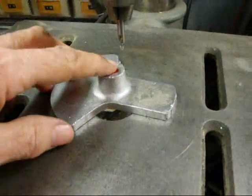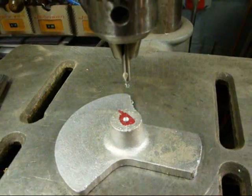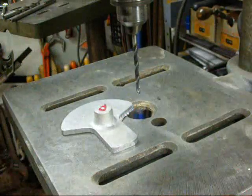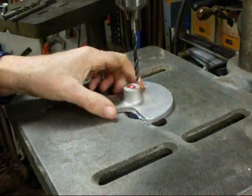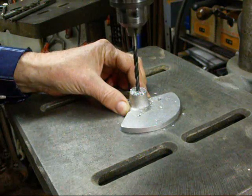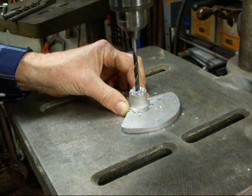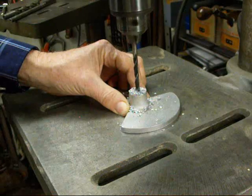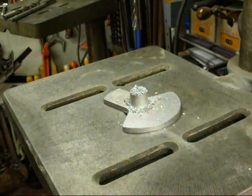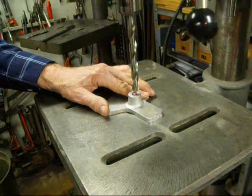I've already laid this out, center punched it, center drilled it, and my next step is going to be to pilot drill it. Got a quarter inch bit here and I'm just going to drill it through. This is a very noisy drill press. This is our fifteen thirty-second step.